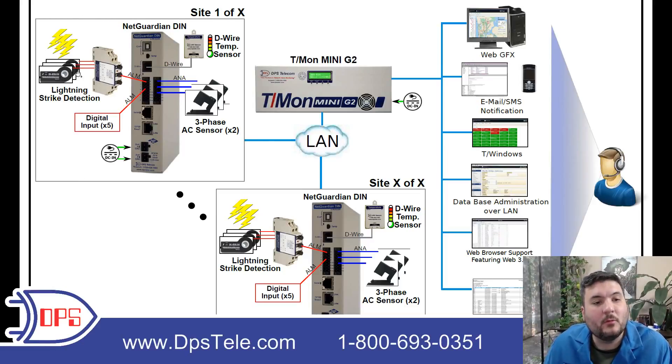Looking at one of these sites, we have a couple things going on. We have a lightning strike detection system — actually three sensors — and that's going to go on three different areas of your grounding system. You can use as little as one, but this client elected to use three for greater redundancy and better monitoring. What happens is you pass your grounding system through these solid core sensors.